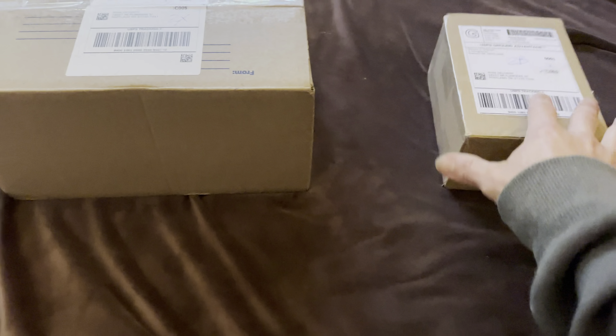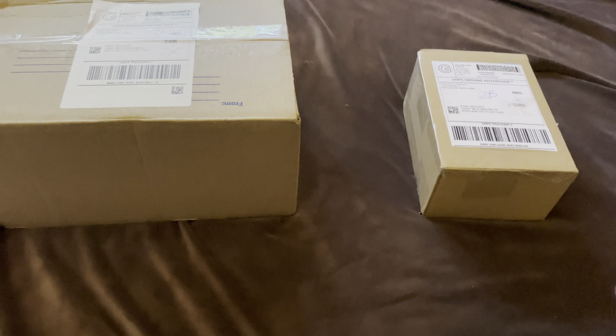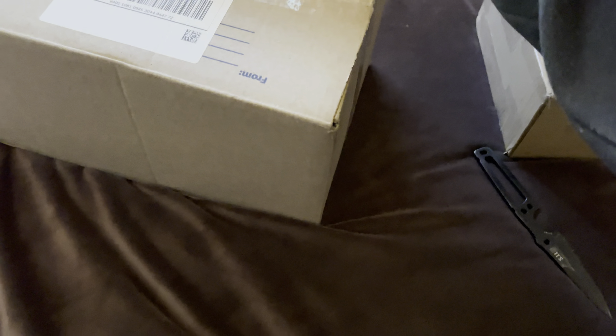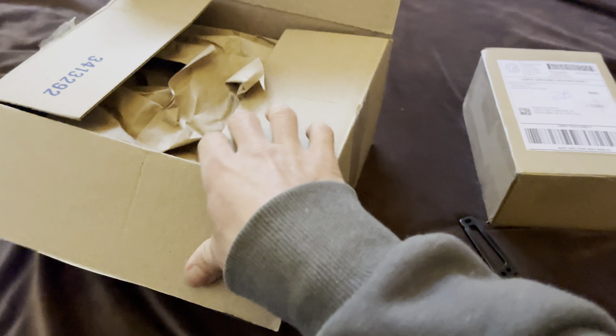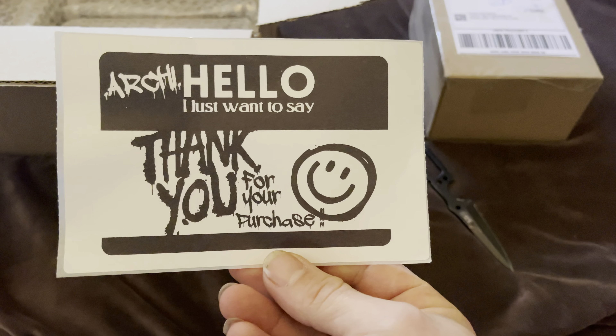Got a couple boxes here we're gonna open up. I think I know what's in this box but I'm unsure what's in this box, so I'll just start with this one. All right, so this would be the bigger cars — this is probably a small car, I just don't know which one. Thank you for your purchase, you're welcome.